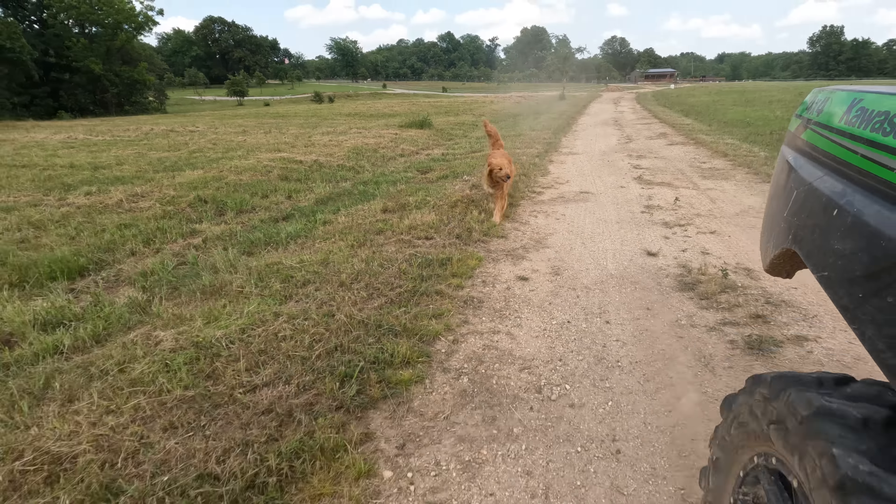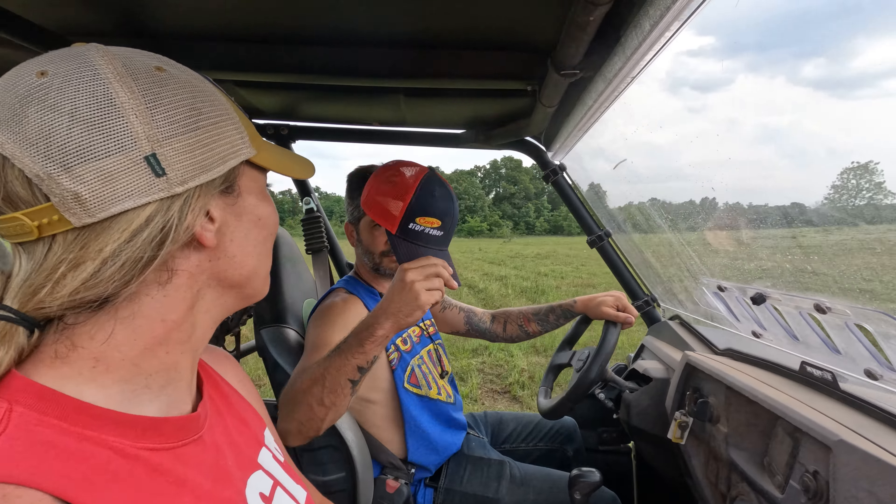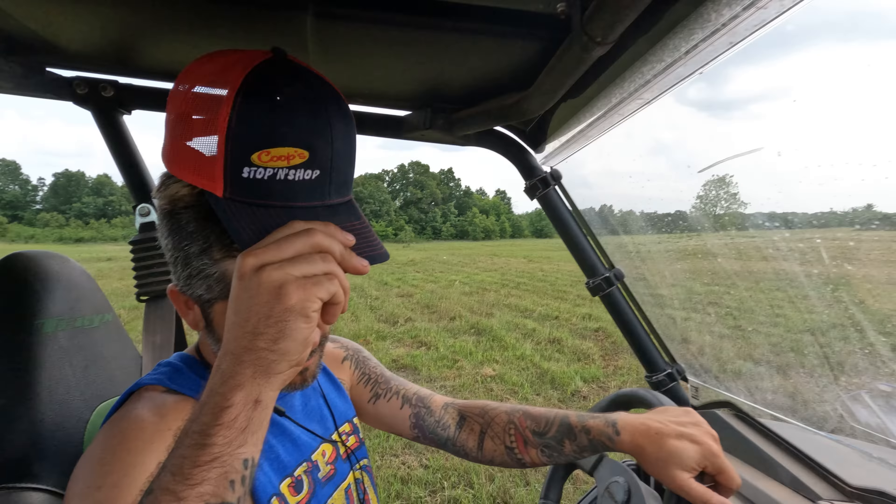All right, it's another beautiful day. Another day to get mowing done and get a lot of other stuff done as well. We got some stuff up our sleeves today. But right now, mowing. So check back in when it's done.